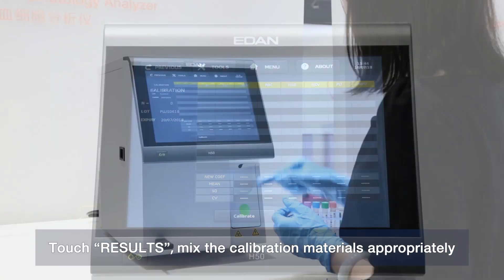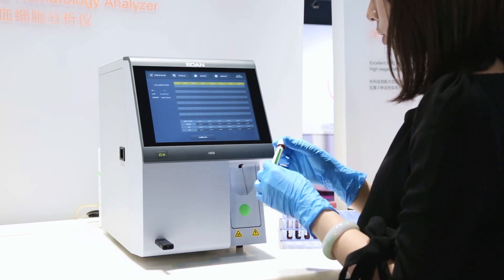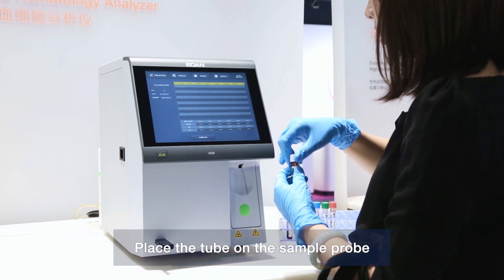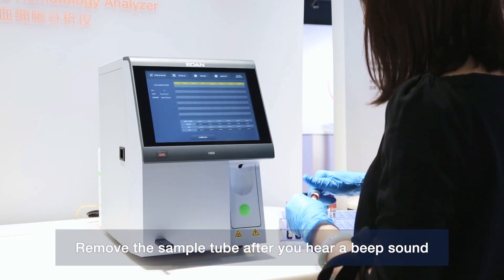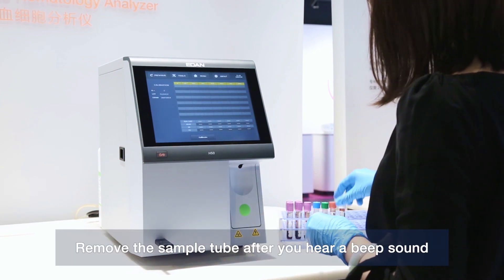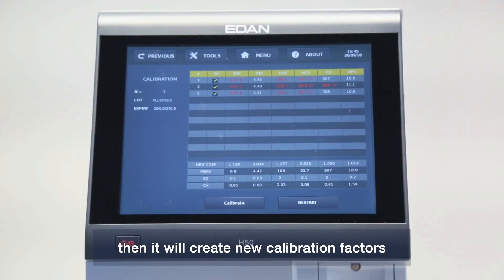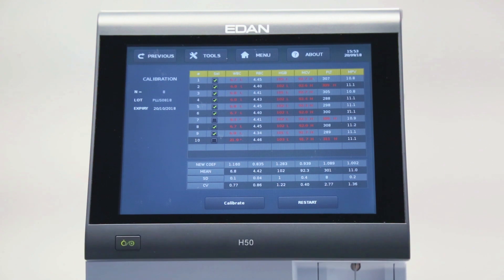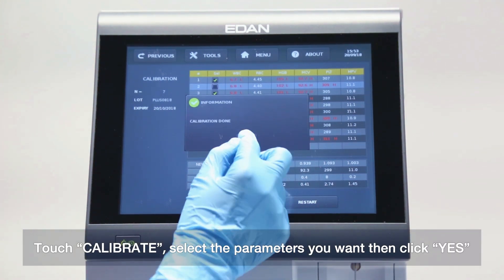Touch Results. Mix the calibration materials appropriately. Place the tube on the sample probe and press the sampling button. Remove the sample tube after you hear a beep sound. Test at least 3 to 10 times. New calibration factors will then be created — touch Calibrate, select the parameters you want, and click Yes.